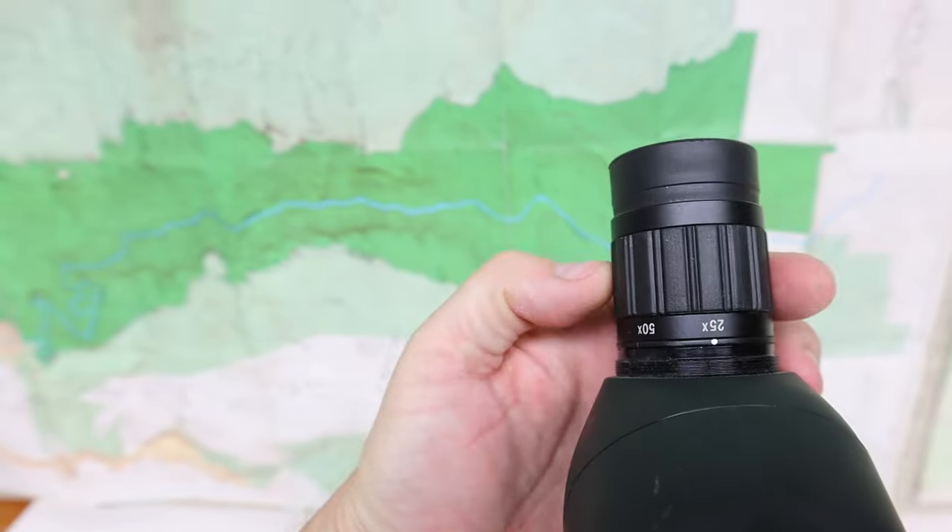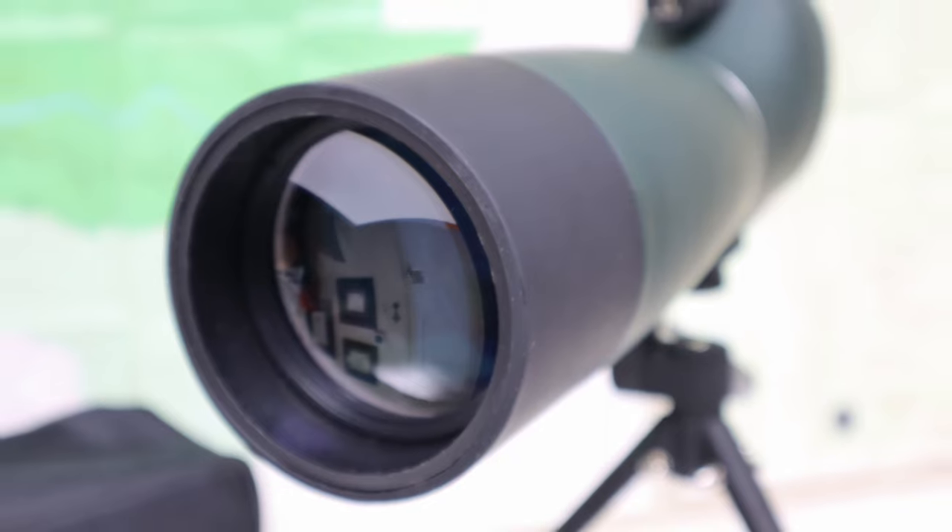This is the Sveboni SV28. It's a 25 to 75 power spotting scope with a 70 millimeter lens. It is advertised as a beginner spotting scope, and I am definitely a beginner.